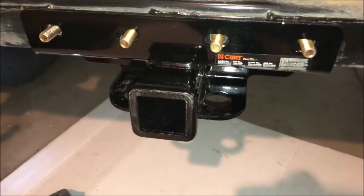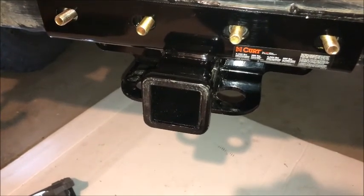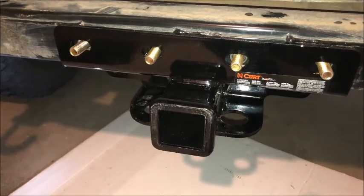Put the bolts on, put the nuts on, and you can go ahead and torque it — I believe it's 110 pounds, which is what it says in the instructions.